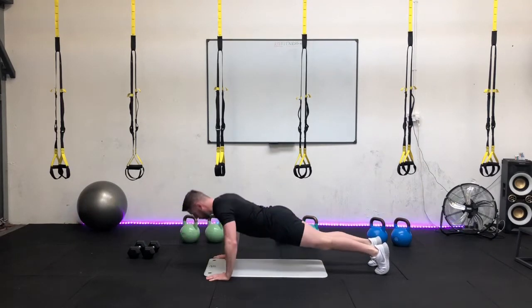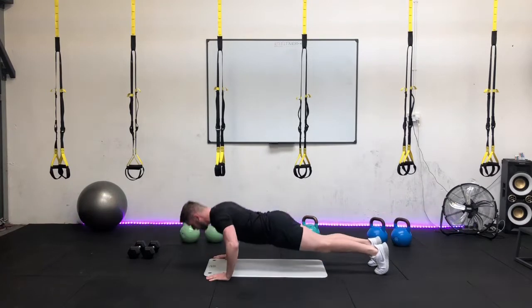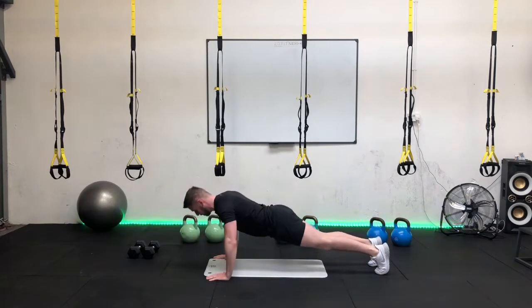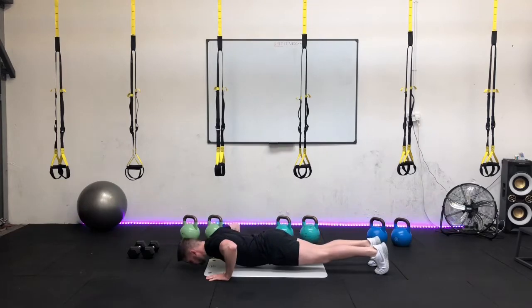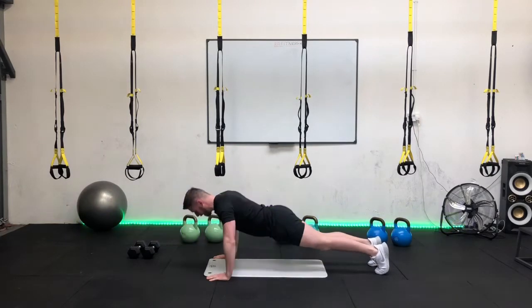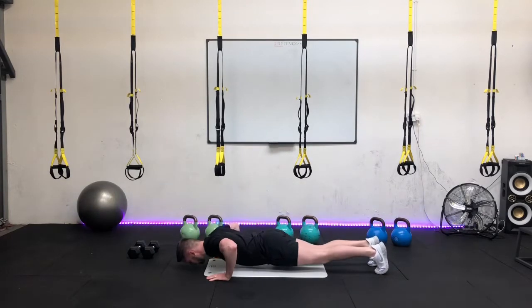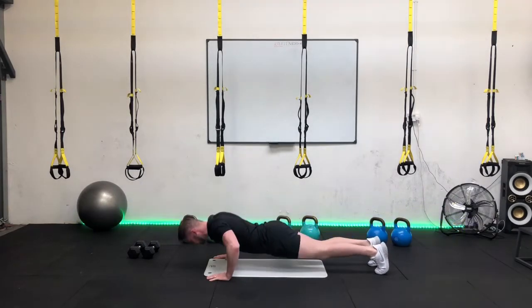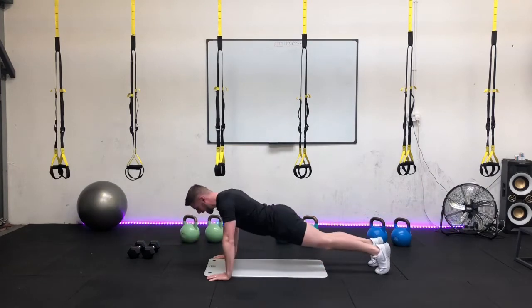Inhale all the way down, exhale on the way up. Driving your palms into the floor, push through the palm of the hand. Full range of motion, keeping those elbows out to the side. We're over halfway already guys. That's it, keep that push on. Just coming in for the last few reps now. Five seconds to go with the final push. Three, two, last reps and finish.